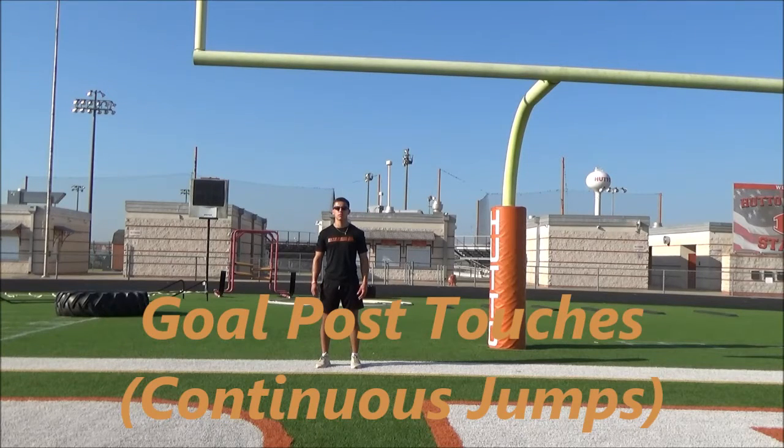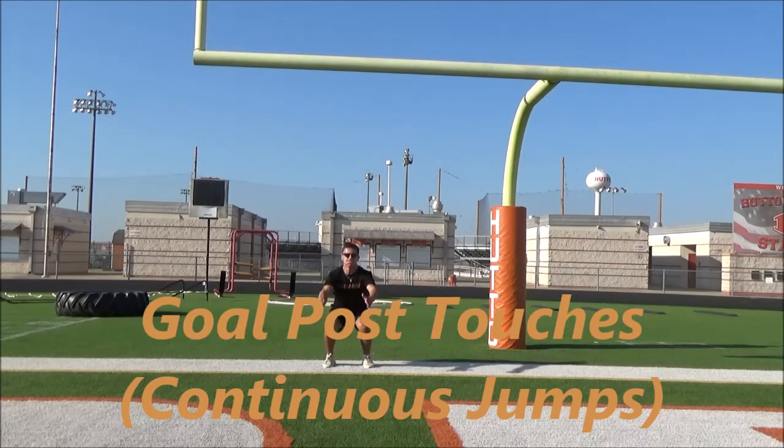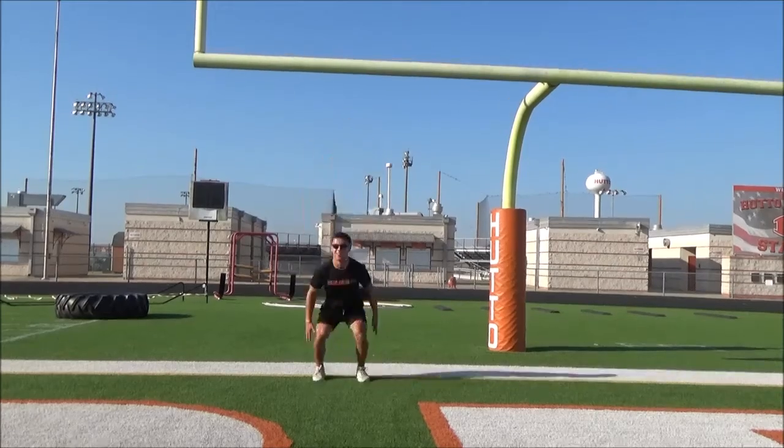Landing on the balls of the feet and minimizing ground contact time is key. They could do this for a certain amount of reps or time. Again, they'll start in an athletic stance and once told to go, they'll jump as high as they can, land in that athletic stance, and explode back up.